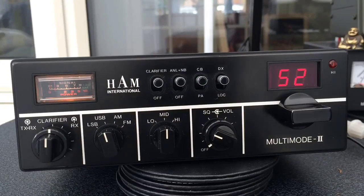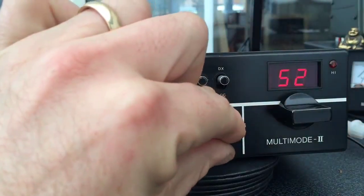People seem to always say that the Uniden radios were the better radio back in the day, and yes they probably were audio-wise on FM, but these Ham Internationals really were quite good on AM, which is what they were designed for really, and pretty good on SSB.